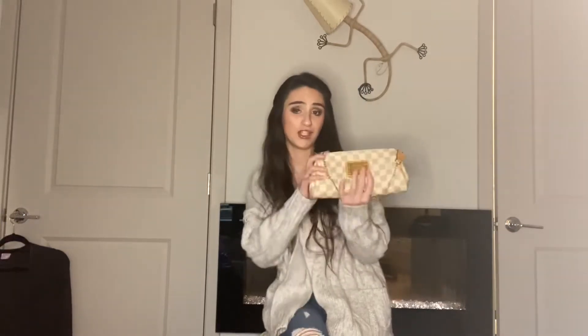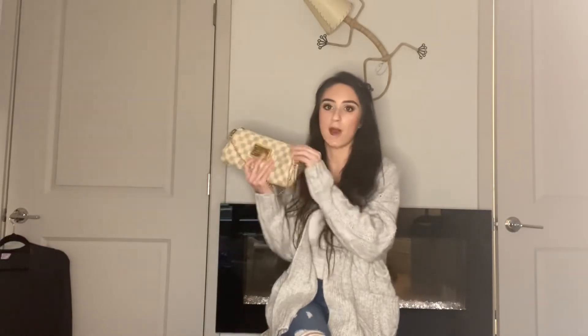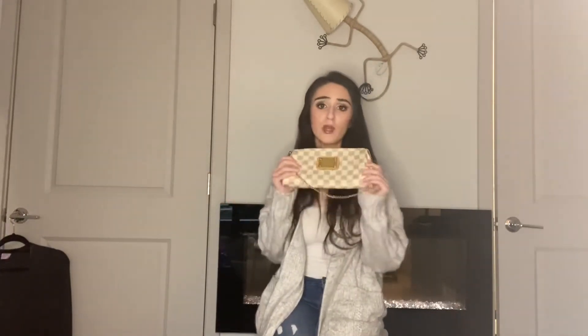The final thing I would change is actually with my EVA clutch. This is my Louis Vuitton EVA clutch, and I actually kind of did address what I would change — a while ago I sold the crossbody strap that came with this bag. The thing I would change is the strap, because that crossbody strap is so long. I'm only five foot one and it seriously hung below my butt — crossbody it would go to like my thigh.